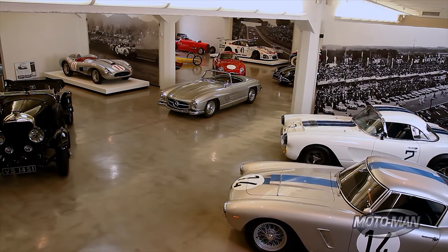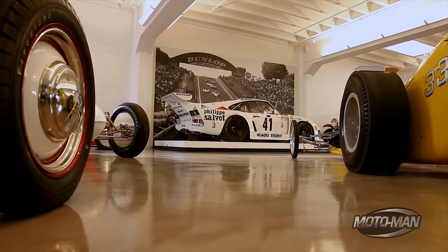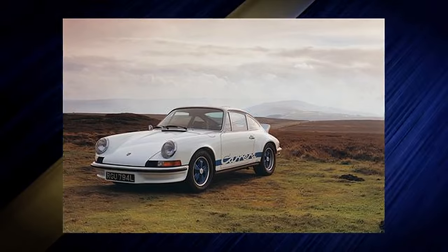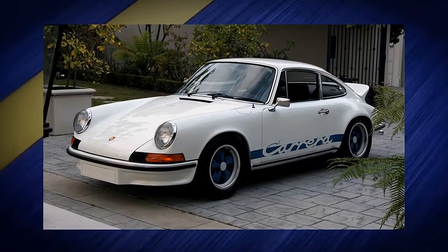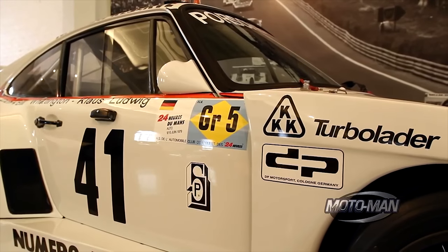Friends, back in 1963, a guy by the name of Buzzi introduced an orthodoxy. He called it the Neun Elf. To you and I, it looked like a very odd sports car, but one with the engine in the wrong place. For 12 or so years it worked just fine, but then the high priests at Porsche AG decided to introduce a schism: the Turbolada.